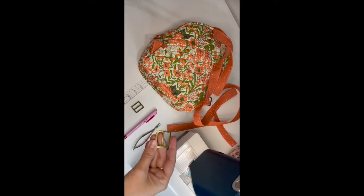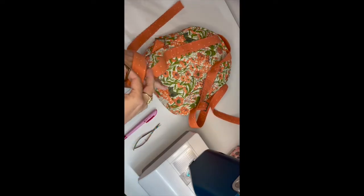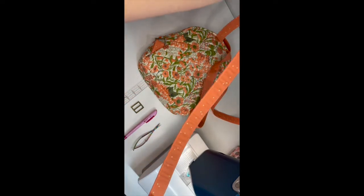Hi friends, in this video we're going to be attaching our backpack hardware to the back so that we can make our straps adjustable. We're going to be using strap adjusters — these ones are from bionny.com, they're some of my favorites. It's just one inch hardware.